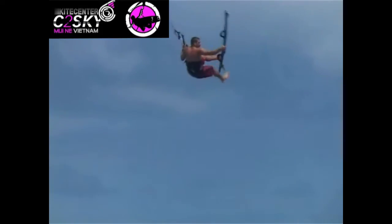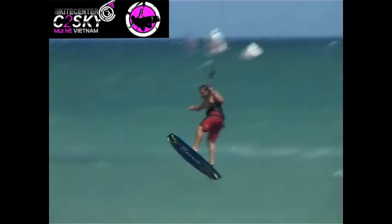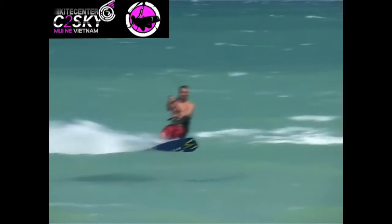Here's a front loop with a tail flip 360. Tossing the board from tail to indie grab while it's rotating.